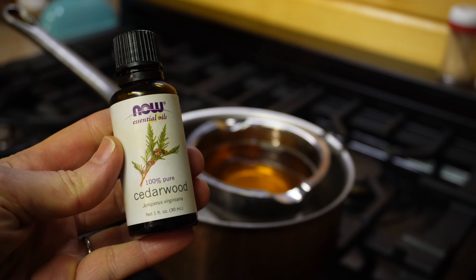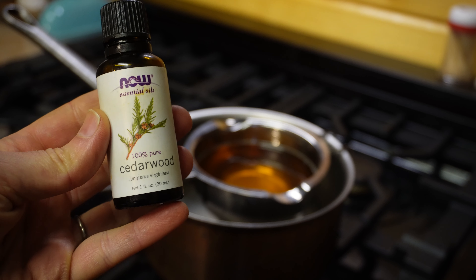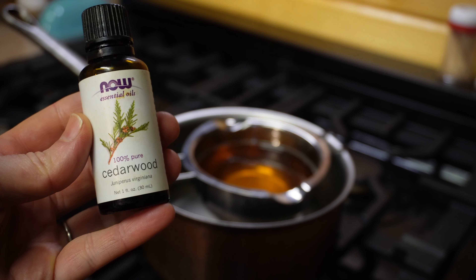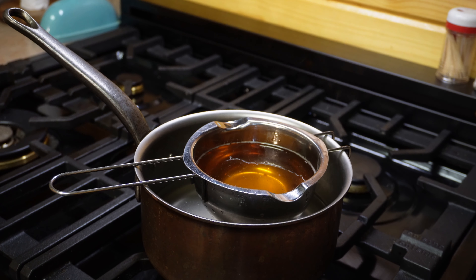I almost forgot — now is the time to add your essential oils if you're going to scent your candle. I'm using cedarwood, which has a really high scorching point, so I think it'll be nice. I'm going to put about 50 drops in for that amount of tallow.